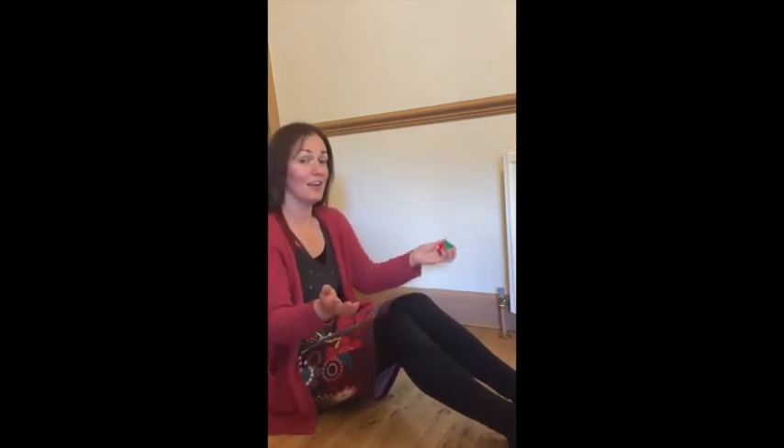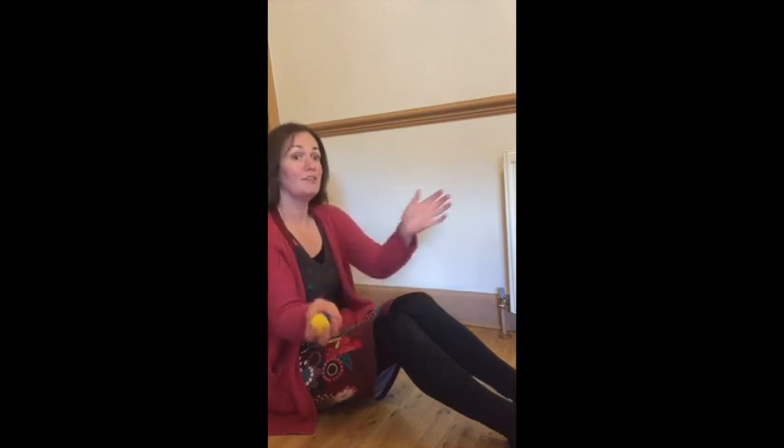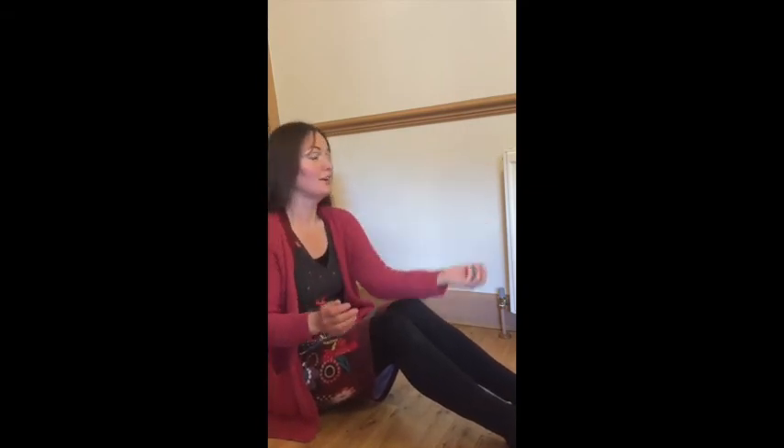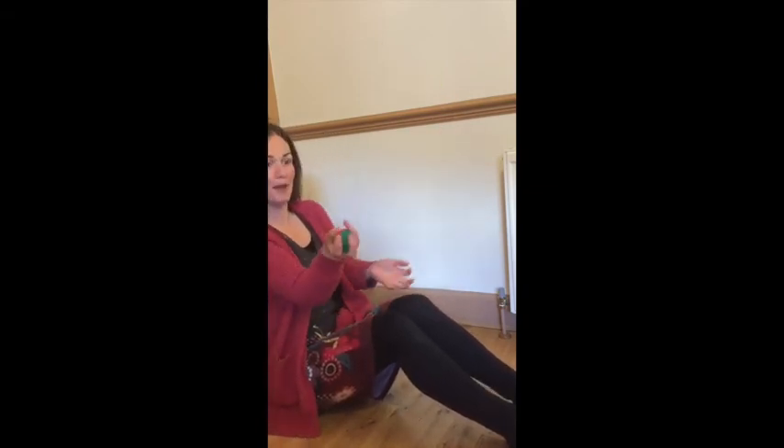Starting again from the other hand: pass, pass, under, over, under, over, under, over, pass, pass, under, over, throw and catch, throw and pass.